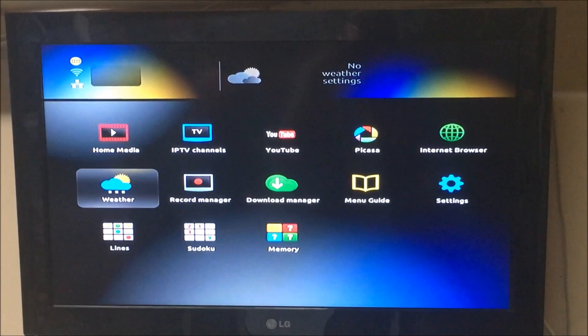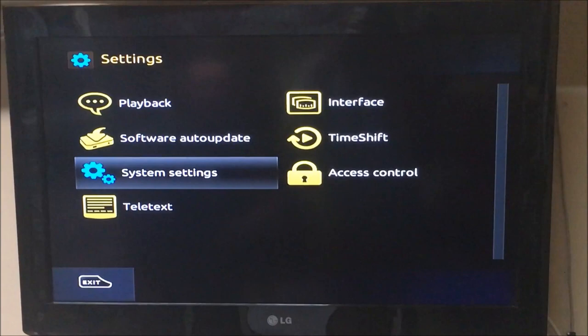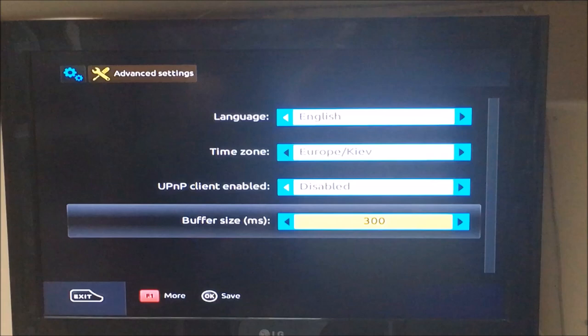Hi guys, Michael from makerton.ie — quick video on how to set a buffer on the MAG 254 or 256. Go over to Settings, System Settings, Advanced Settings — they have Buffer Size down the bottom.